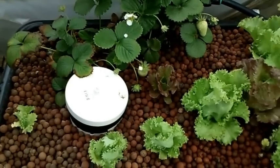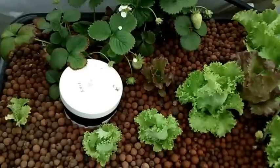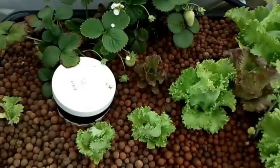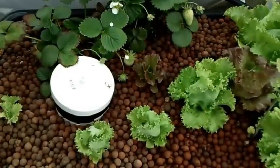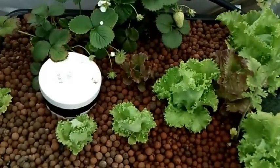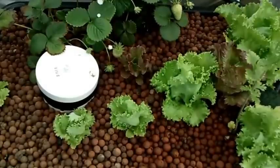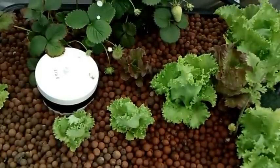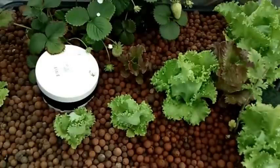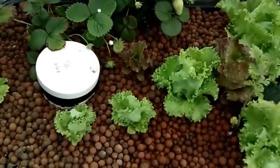I threw in some more seeds in the beds and nothing would start. I ended up talking to a couple of buddies who have a lot of experience in aquaponics. I told them what I did and they said, 'uh oh.' They both told me that the citrus I added to the water is basically a cleaner. All of that beneficial bacteria I spent months and months building up — I just wiped it all out.